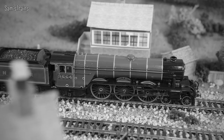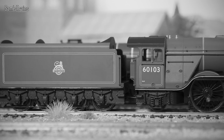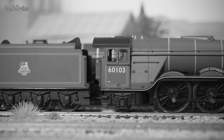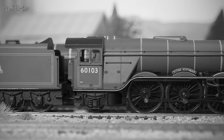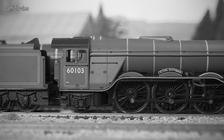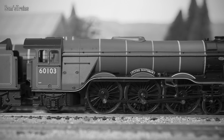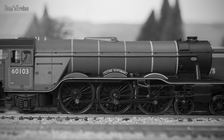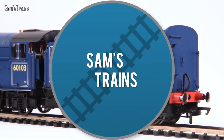Over time all of the A1s were rebuilt into this improved design, although the process wasn't completed until the very end of the 1940s. Of 78 locomotives produced in total, only one remains in preservation — and of course it is this one, the most famous of them all, the Flying Scotsman. Scotsman wore this BR Blue livery quite briefly, from 1949, for about five years, before being painted into one of the more common liveries — I think BR Green.